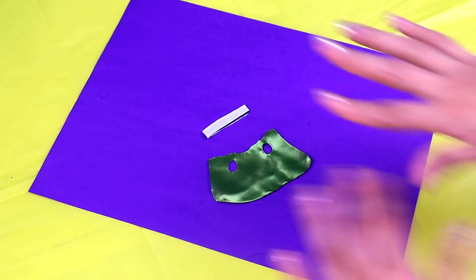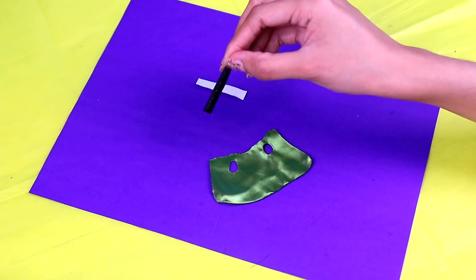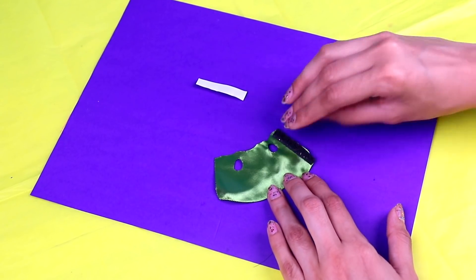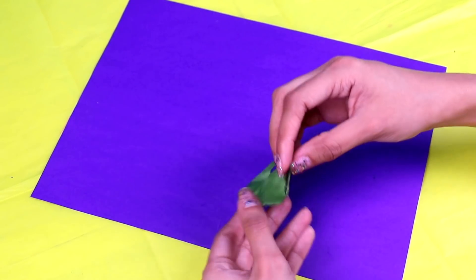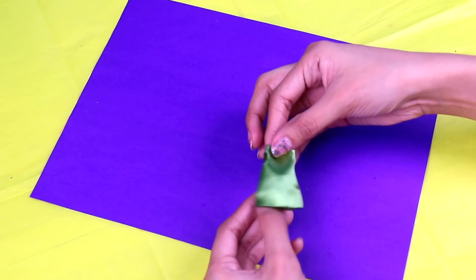So let's attach the velcro to the dress! What you need to do is peel off the backing and stick the velcro right on the bare edge of the dress, just like this! Then turn over the dress and stick the opposite part of the velcro right on the bare edge of the dress as well! Very good! And there you have it - the dress should stay closed perfectly!